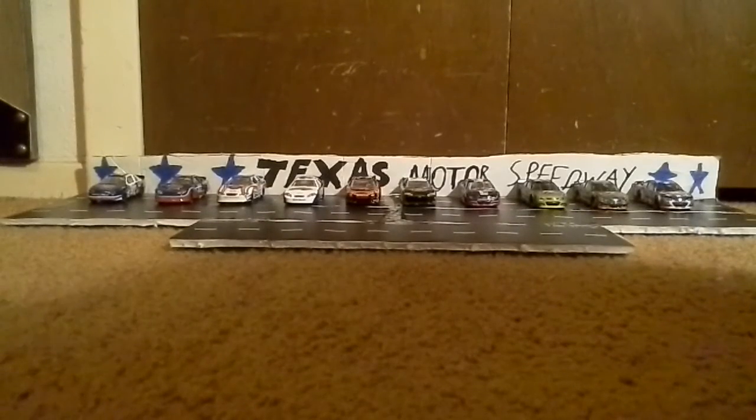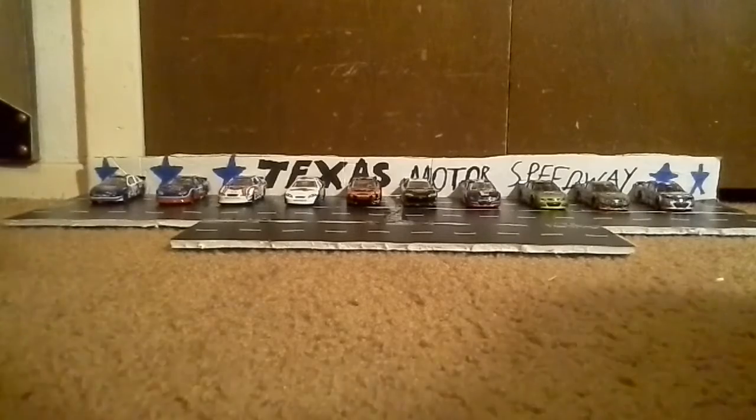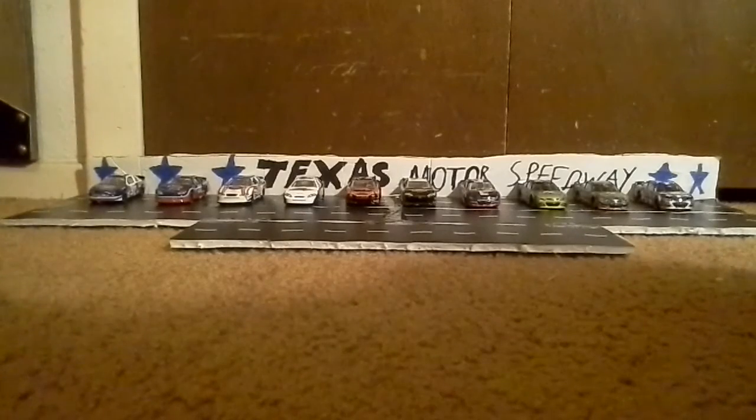Alright, hello everyone, LoganoFans 2018 NASCAR here. I'm going to be doing a review of every NASCAR diecast that I have, and I'm doing this because we're going to Texas Motor Speedway for the race this weekend.